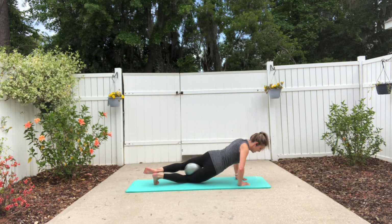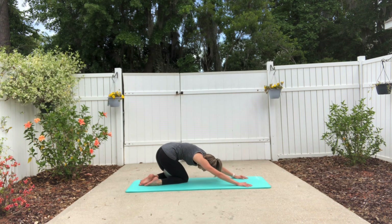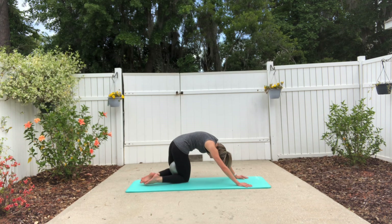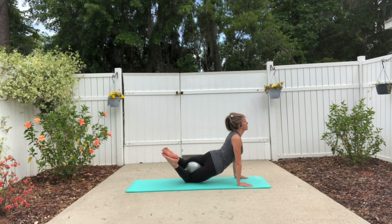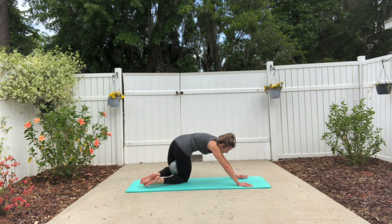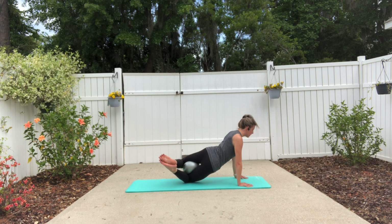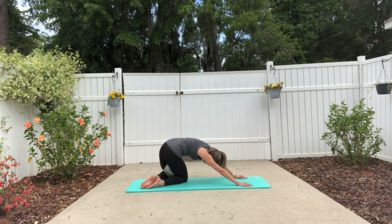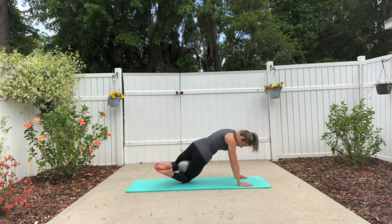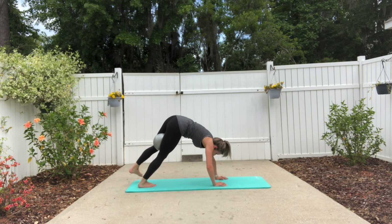Inhale and exhale, one more time. Now shift your weight back — you can straighten out your hands a little bit as you're rounding your spine back towards your heels. Float yourself forward, opening up through the collarbones, rounding back again and pulling yourself forward. Exhale, one more time, and pull yourself forward. Nice job — lift up into plank, walk yourself back, and pull up through the spine.